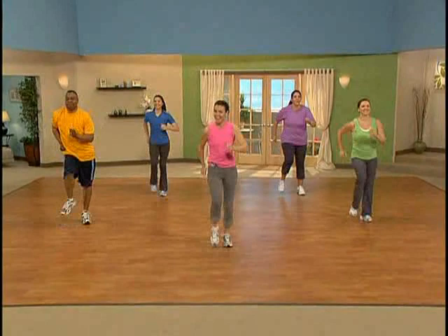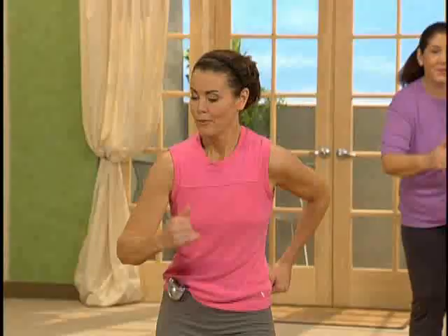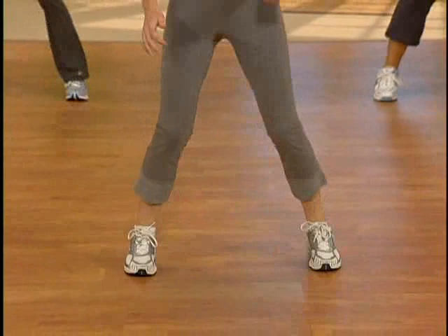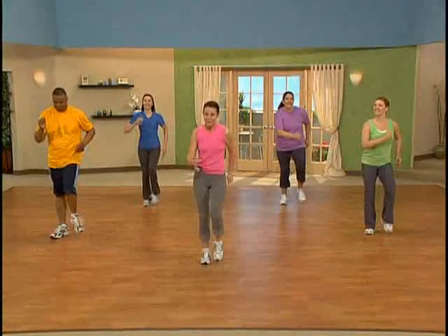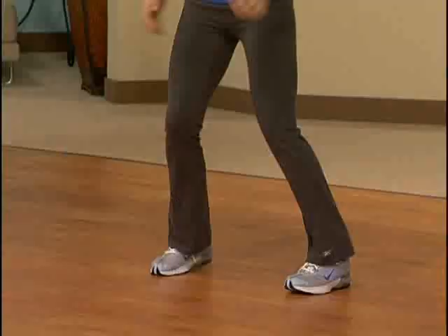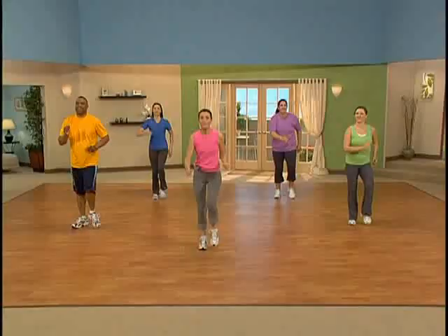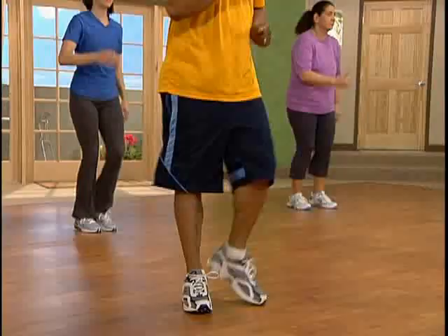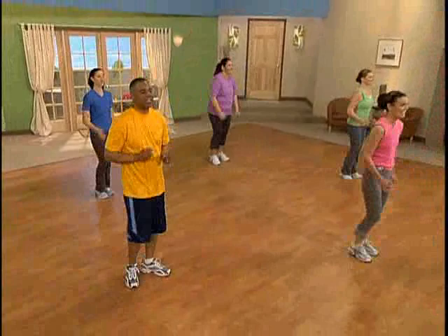Walk it out. Excellent. Now adding more variety, let's take this walk out for eight, then in for eight. Keeping that posture tall and using the arms as you like. Here we go — take it wide. And take it in. Good job. Let's do it again — take it wide, and take it in. Now let's reduce this in half: four and four. Take it out, take it in. Take it out and in. Good job.